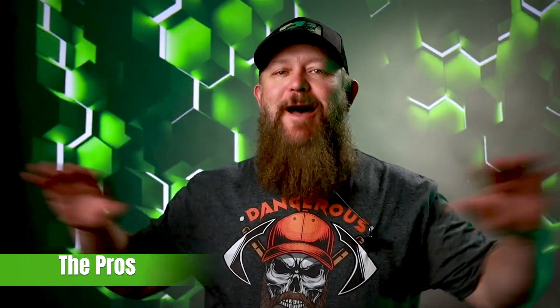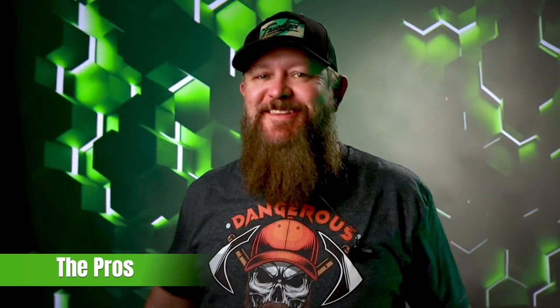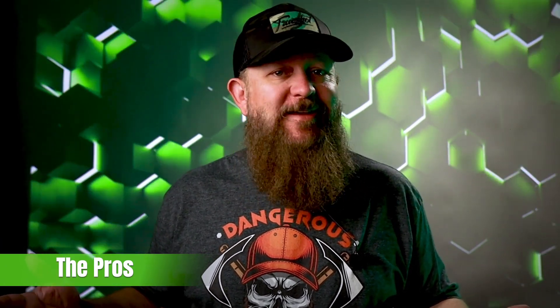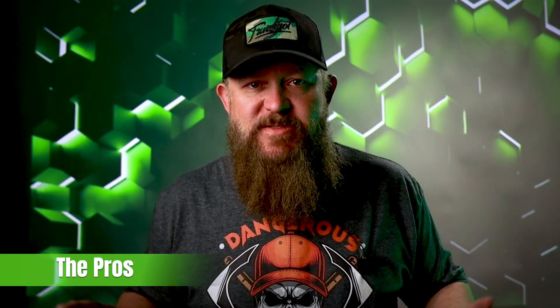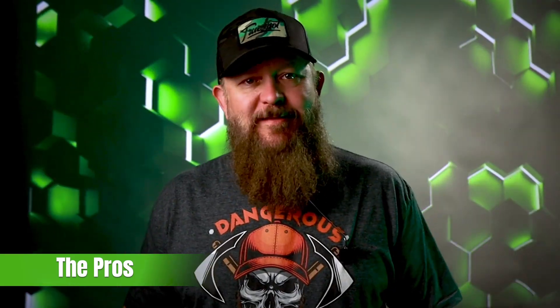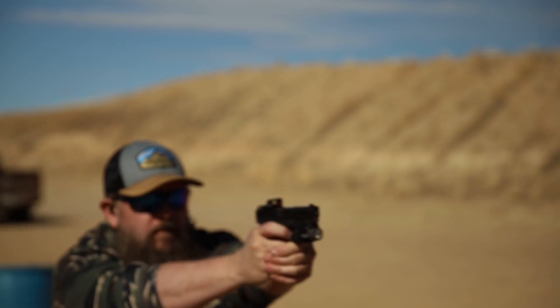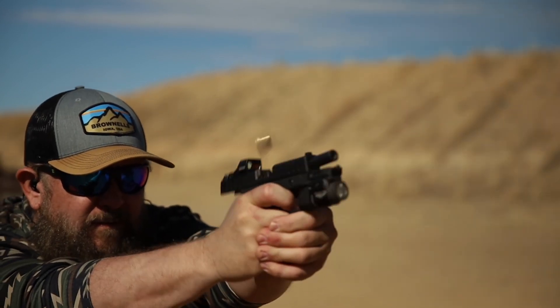The pros: optics ready with no mounting plates. It is a great option for all levels of experience. I know a lot of experienced gun people out there are thinking 'I'd never get that — I'd get a CZ, Staccato, or Sig,' but this is a great gun. It shoots really well — I was kind of blown away by how fast and accurately I could shoot it.